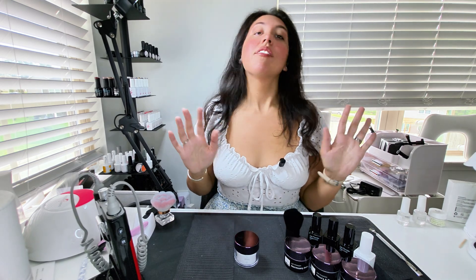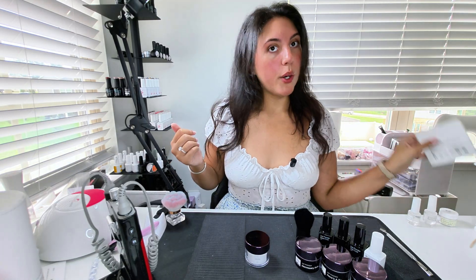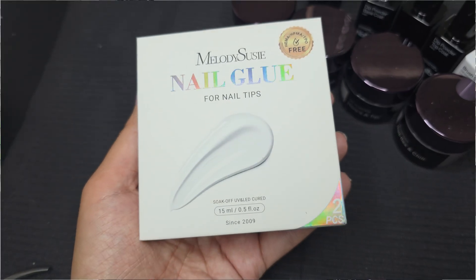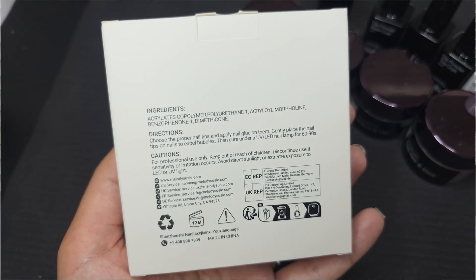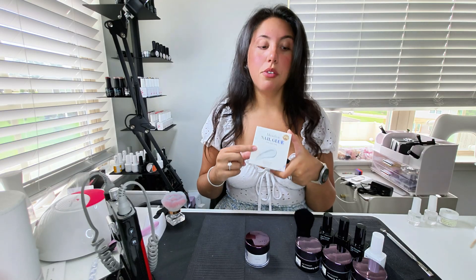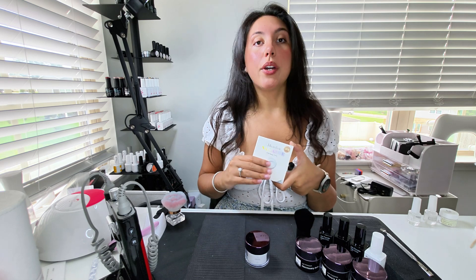Hey Nail Besties, welcome back. We've got a lot to cover today. I want to start off by trying a new technique that one of my subscribers actually recommended to minimize your exposure and risk of flare-up. We're also going to be trying a new UV glue from Melody Susie. I am really excited about this because the ingredients are nothing that would flare my particular allergy. I have been burned by the cheaper companies before, so as an extra precaution we're also going to be doing a dip.